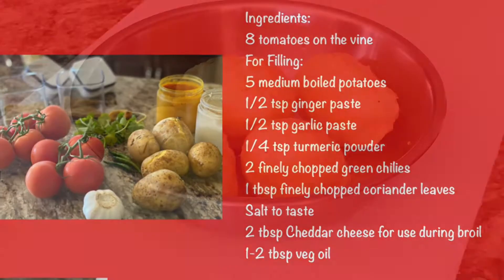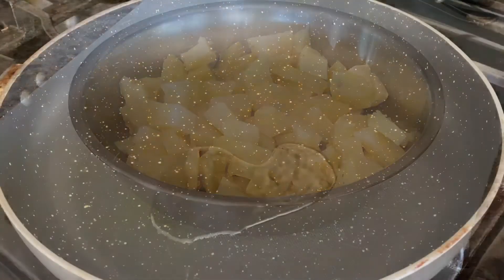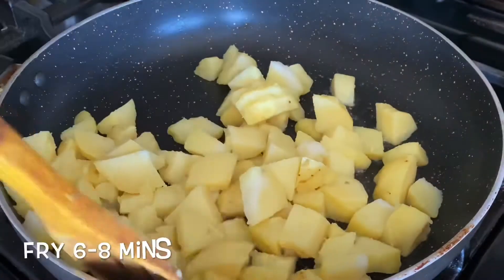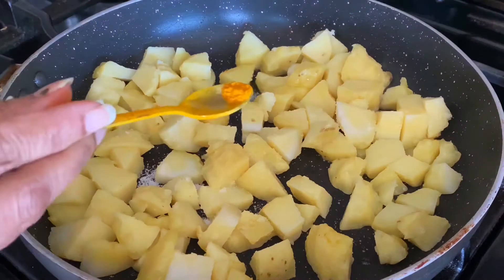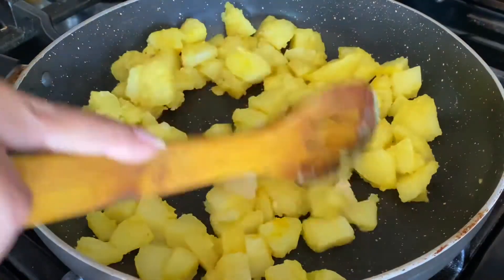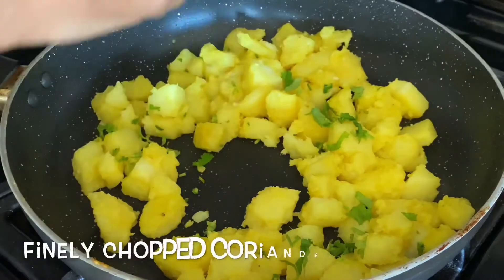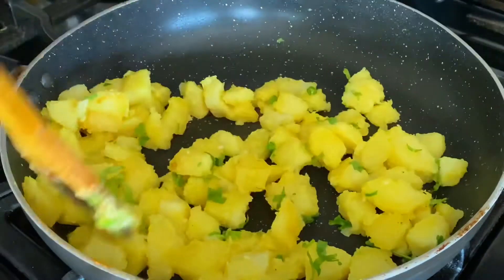We start with boiled potatoes, chopped into small pieces. In a pan, heat some oil and add the potatoes. We're going to fry them for a while — it just makes it tastier. Add salt, a pinch of turmeric, then the ginger paste and garlic paste. Fry them a little bit, then add the finely chopped chilies, and top it up with coriander. The potatoes are ready.